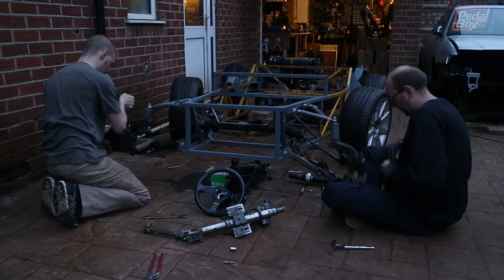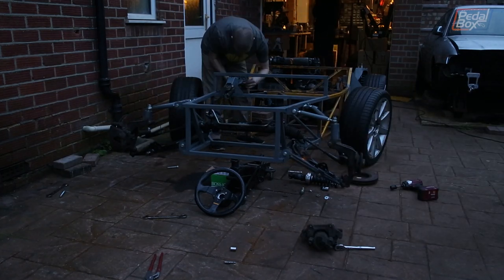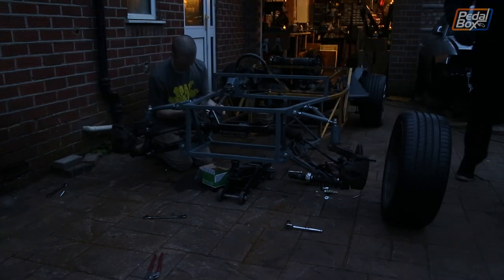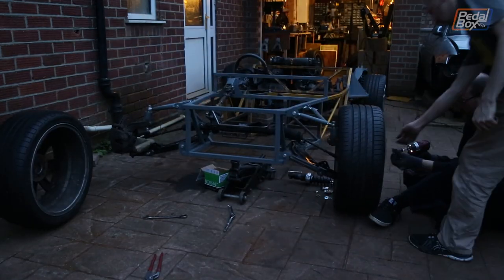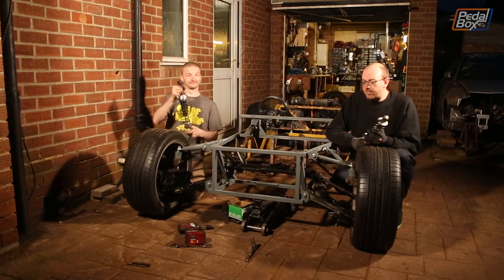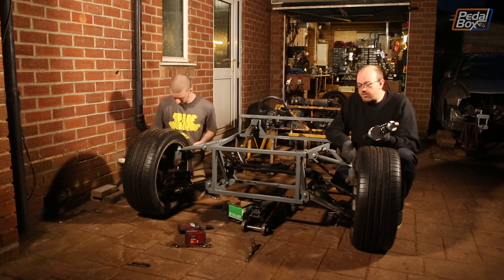As usual putting everything back together took a lot longer than the 10 minutes it took to take apart. Thanks to a couple of tight-fitting brackets and awkward component fitting it takes about an hour or so to rebuild the front end, which compared to anything else is pretty great. It got dark so we've thrown some lights on — all we've got to do is put our new shocks with springs in and we can put this on the ground.